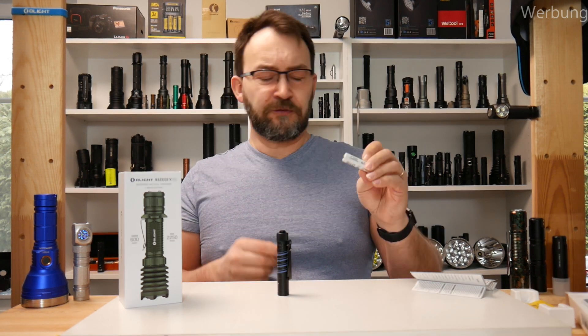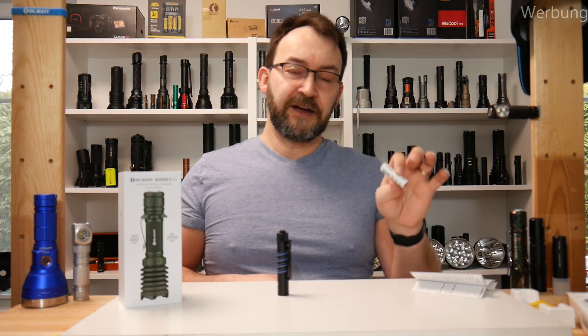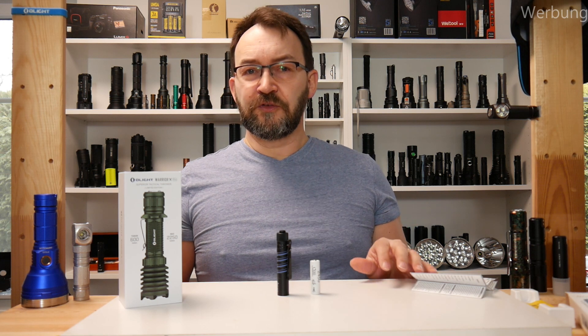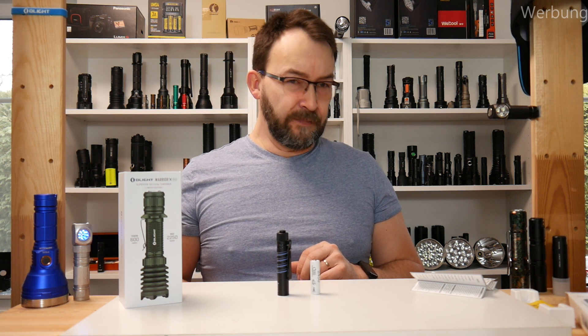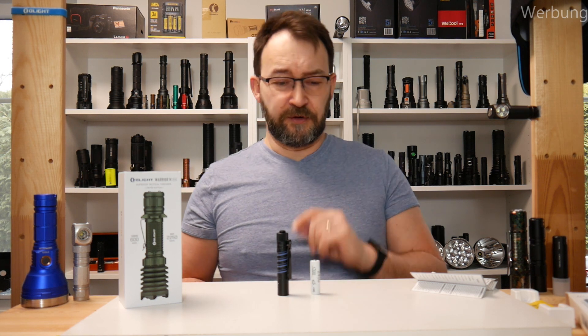It's the same factory I think behind these nickel-metal hydride cells. It's not allowed to use the 14500, the 4-volt lithium-ion batteries. Maybe I'll try them one day, but I didn't want to possibly damage it.